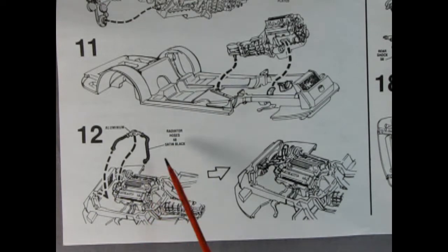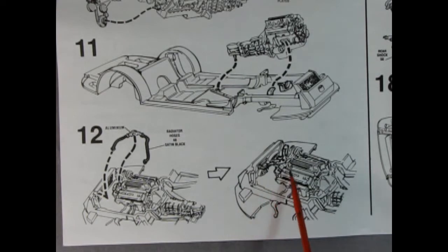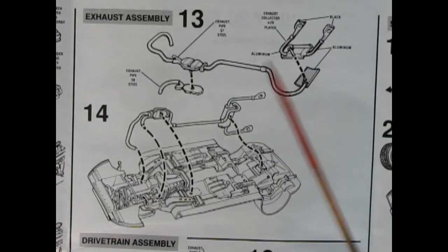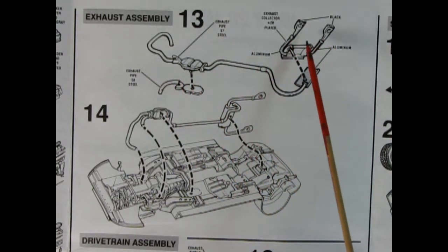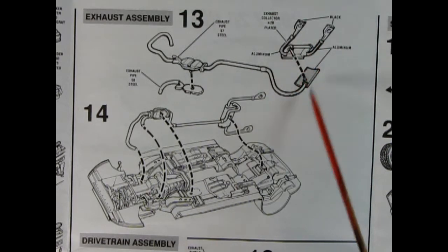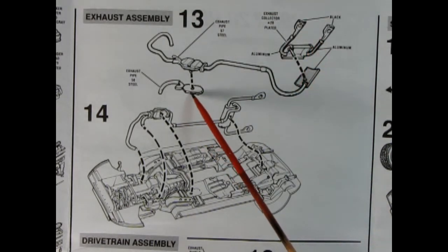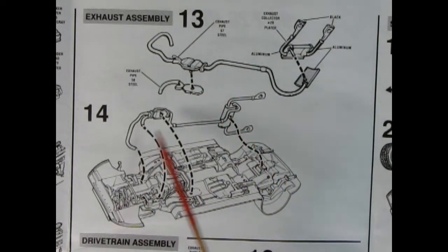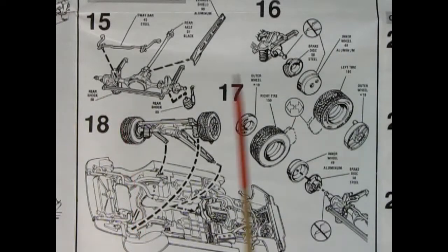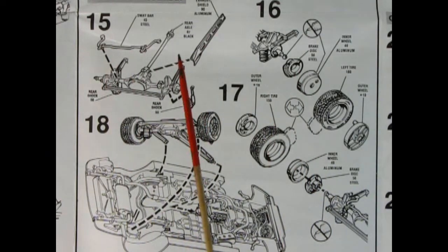Carrying on in panel twelve you have the upper radiator hoses being glued into place and this is how they would attach into the engine bay. Panels thirteen and fourteen show the exhaust assembly — here we have our exhaust pipe and you add on the rear muffler and the collectors. Then up here you add in the second exhaust pipe for the other side of the engine into the catalytic converter, and drop all of that onto the chassis, making sure you align this pin with this hole and the exhaust pipe ends with their correlating exhaust manifolds. Panels fifteen, sixteen, seventeen, and eighteen are all the drivetrain assembly.